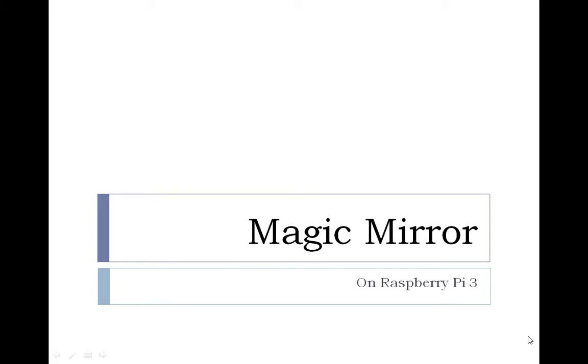Hello viewers, welcome to Dattu's class. This is a new video series on installation of the Magic Mirror project on Raspberry Pi 3.